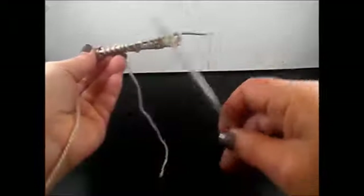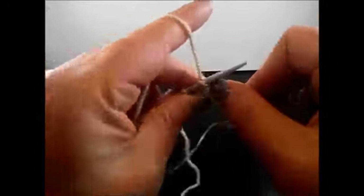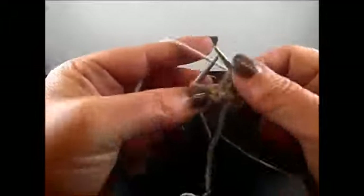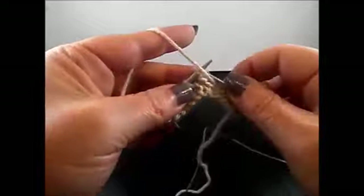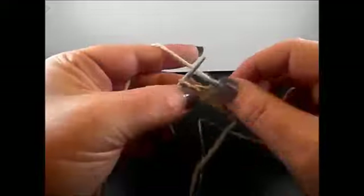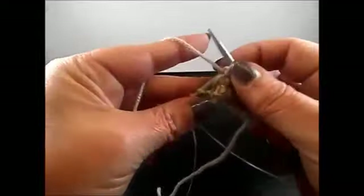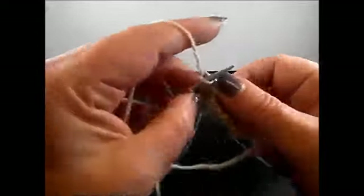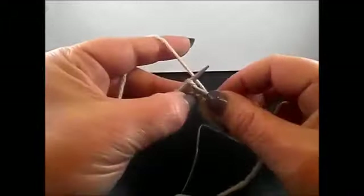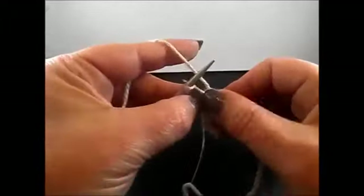Row 2: here I work all the stitches as I see them. I knit my edge stitch and now knit 3 stitches: 1, 2, 3, purl 1 stitch. Knit 3 stitches: 1, 2, 3, purl 1 stitch. And again knit 3 stitches, purl 1 stitch, and finish the row with 3 knit stitches: 1, 2, 3 and I knit my edge stitch.